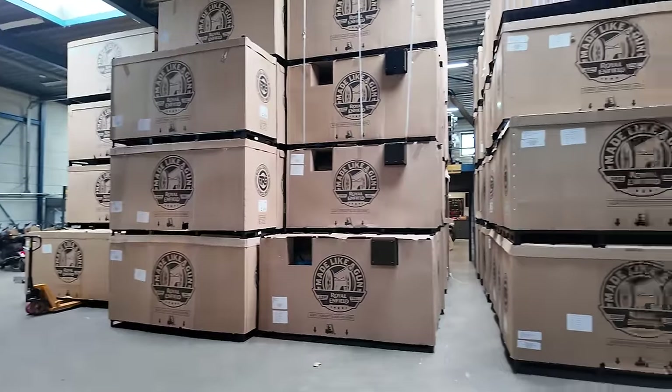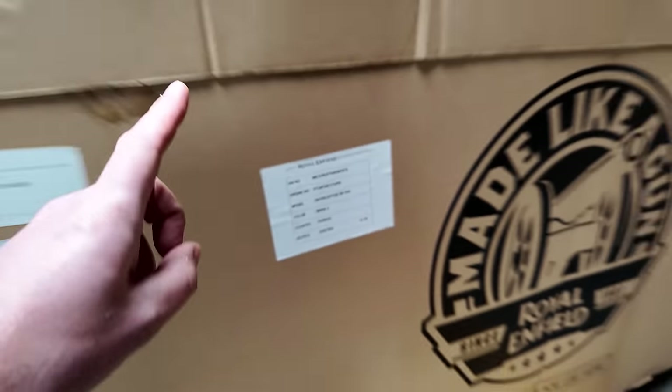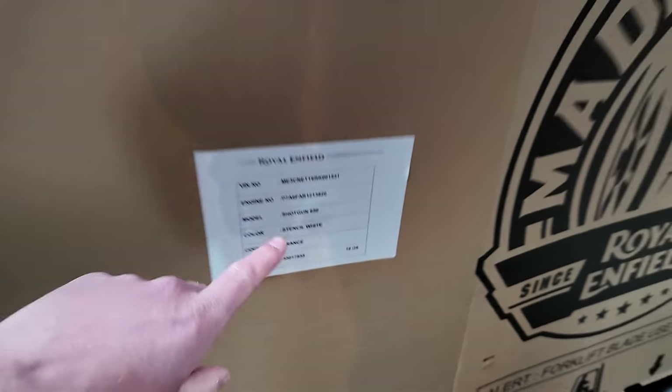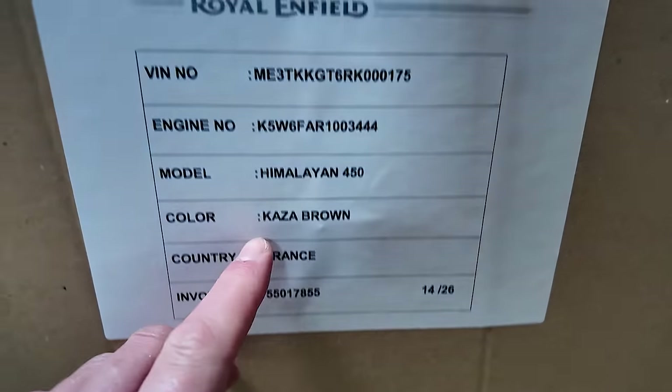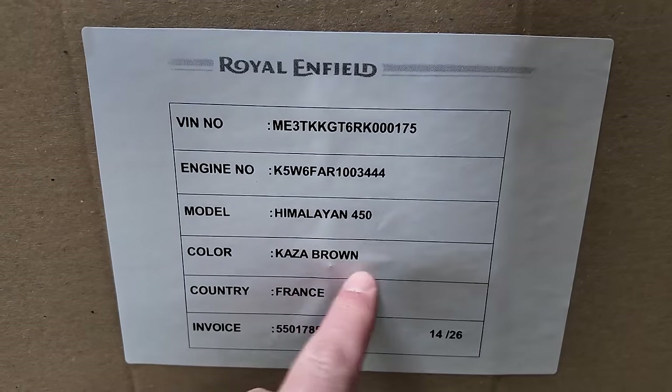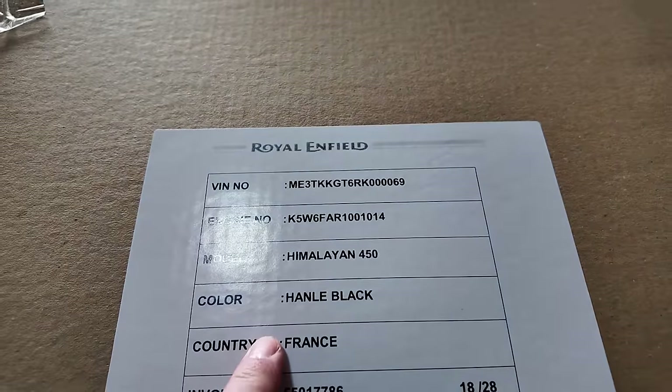So which color are you going to take? You have an Interceptor over here, a Shotgun 650 in this one, a Meteor 350 over there. Look at that Himalayan 450 — we have it in Casa Brown and also in the black and yellow version. Handle Black is that one.